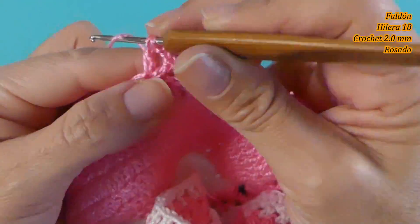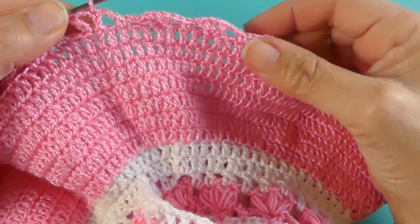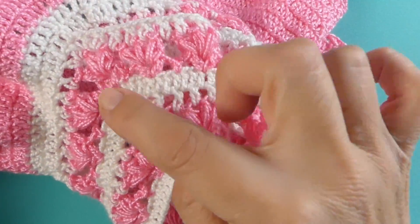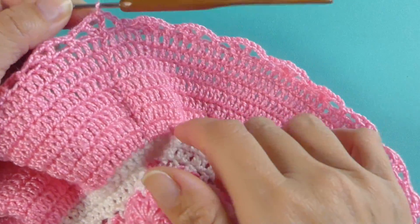Las veo a continuación al terminar esta hilera. Al terminar la vuelta vamos a continuar con la siguiente hilera donde vamos a tejer los puntos puff. Vamos a hacer la misma hilera que hicimos en el canesú, la vamos a hacer en la parte de abajo.